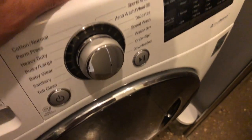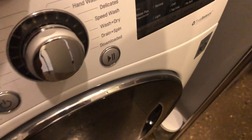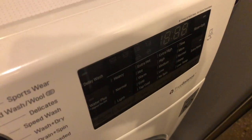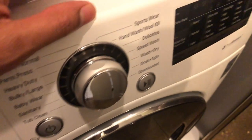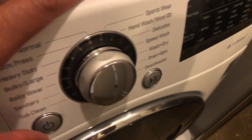This is the LG front-loading washing machine and I'm going to show you how to just dry clothes. Sometimes you just want to dry the clothes without washing them, and I'm going to show you how to do it with this machine because it can be quite picky.